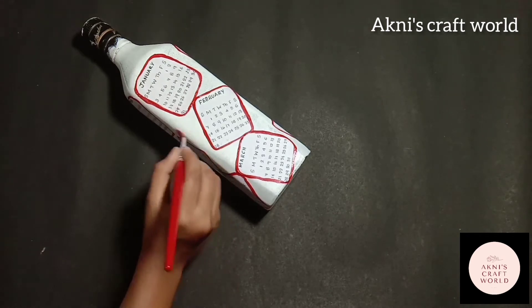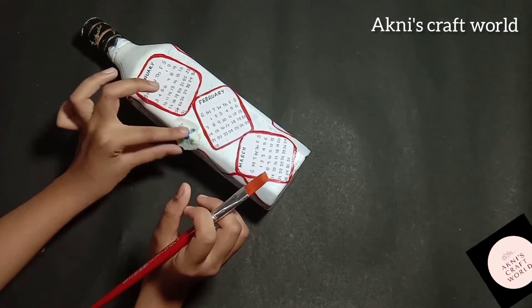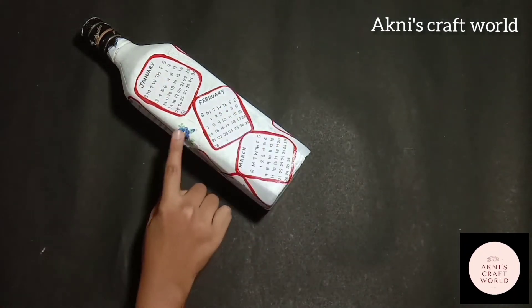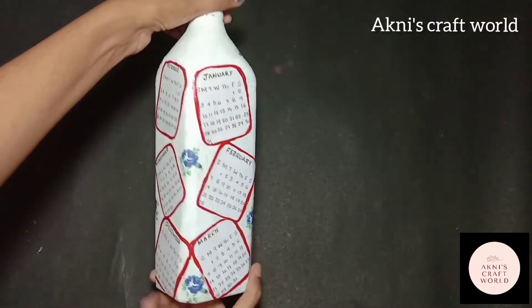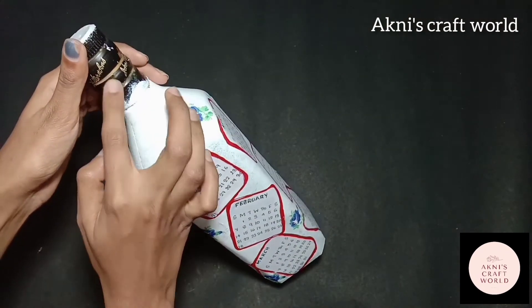I will put a little bit of orange flowers and add some deco pages.